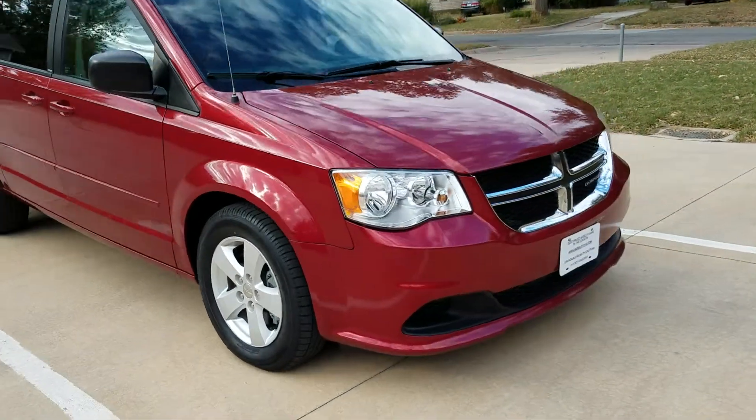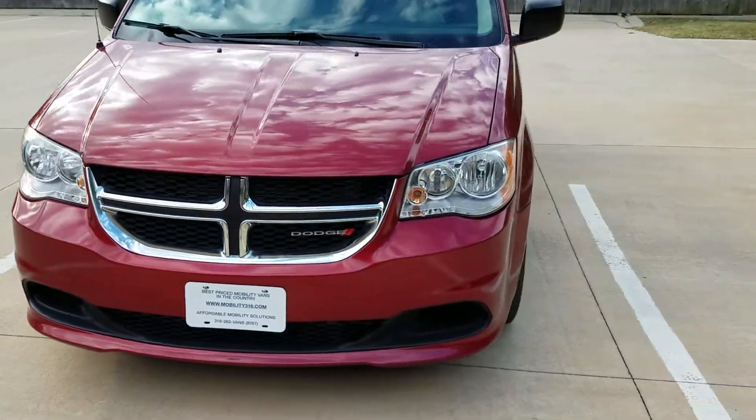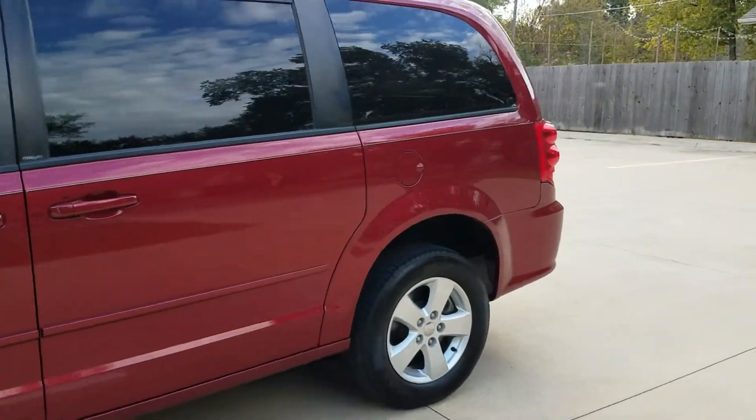We buy only the highest quality vans. I'm not looking for things that have been in an accident; I'm not looking for fixer uppers. I'm looking for vans with low miles and low number of owners. AutoCheck shows this is a 2-owner, no accident, clean title van.